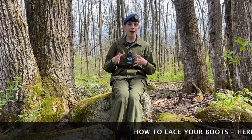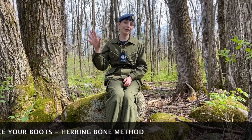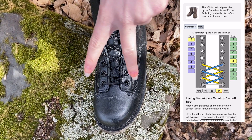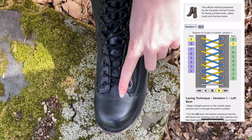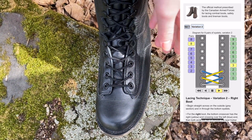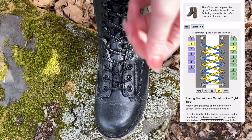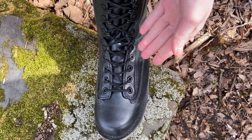Finally, your brand new FTU boots — how should you lace them? The answer is very simple: the herringbone method, like so. Two things to remember to make it easier: first, the lace on top should always point towards the big toe — so if you look at my left foot, the lace on top points towards the big toe. Second, the laces are always fed from the top of each eyelet, not underneath.